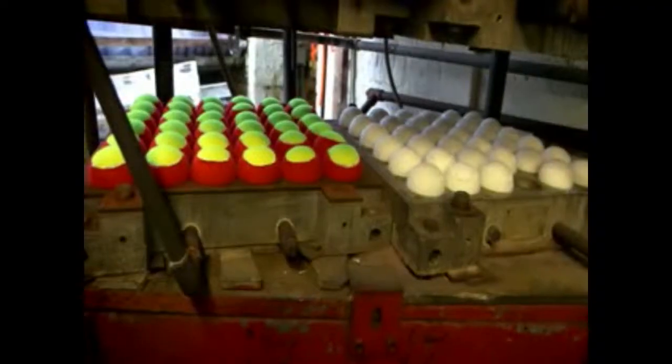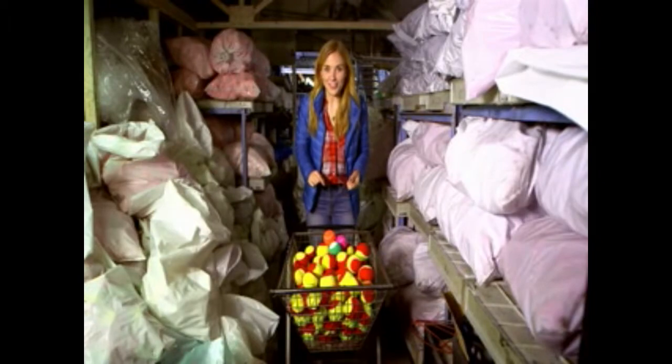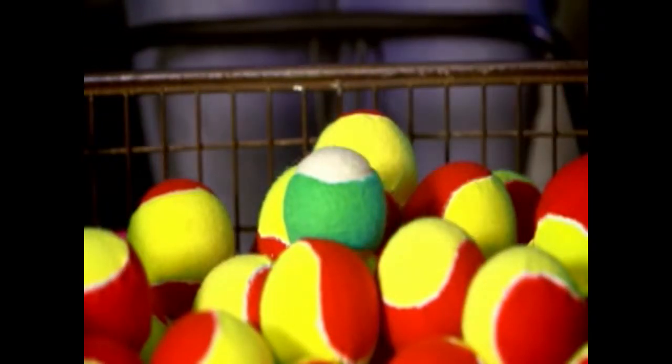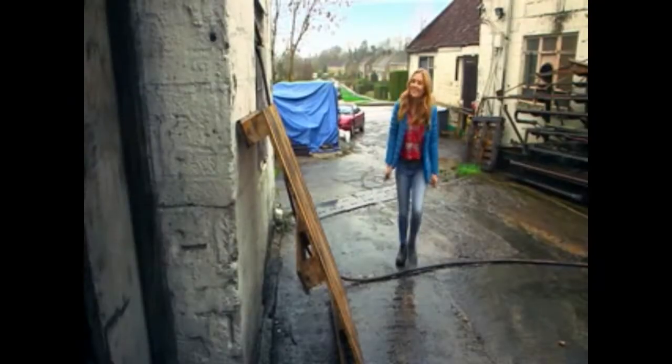The life of a tennis ball starts here, in a tennis ball factory. They make thousands of tennis balls here and they come in all sorts of different colours. There are orange ones, pink ones, green ones, and of course my favourite, yellow and red ones. I'm going to show you where it all starts.